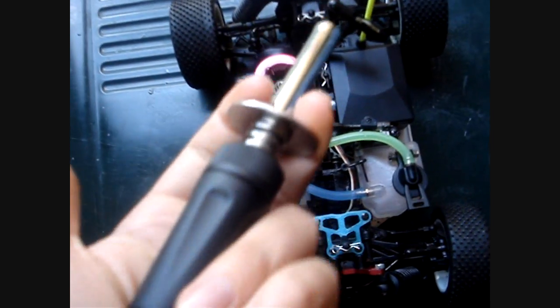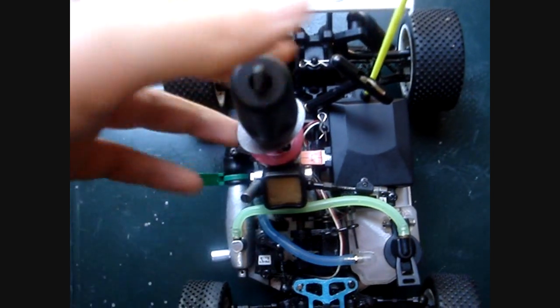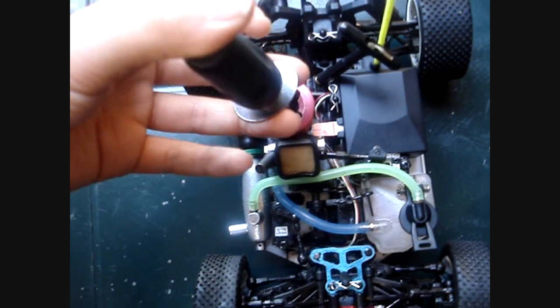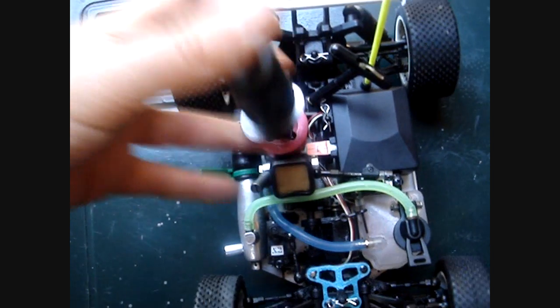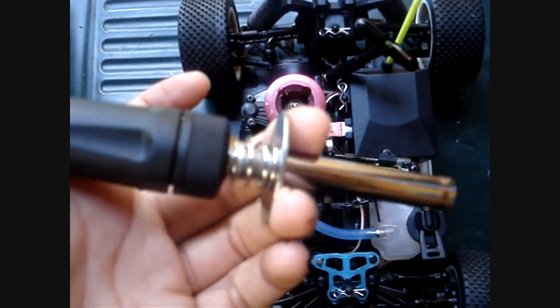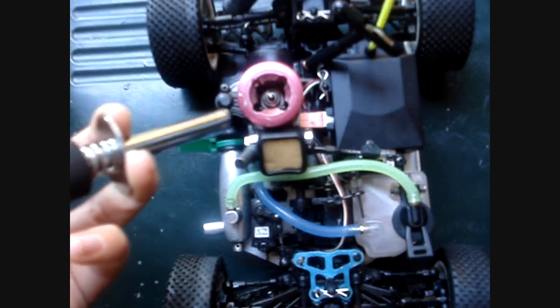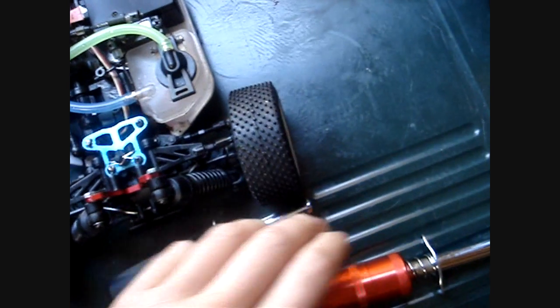I would recommend having a spare igniter. This one is actually just a normal AA-sized battery igniter — it's not rechargeable, not very good, and I will only use this one if I have to. But it provides an emergency setup if you're out on the field and suddenly the rechargeable igniter decides to run out or something goes wrong with it.